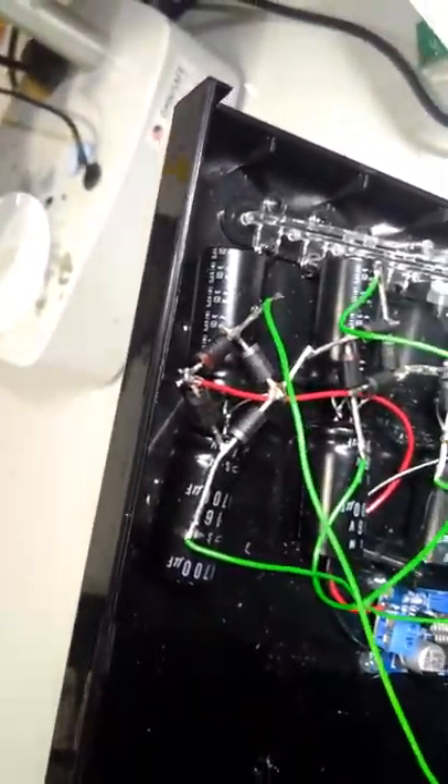I'll just show you the circuitry. We've got these massive capacitors, four bridge rectifiers to turn the alternating current into direct current. Capacitors to smooth that out. That goes to a DC to DC converter, which gets it to the right voltage and current, which I can then use to power this.